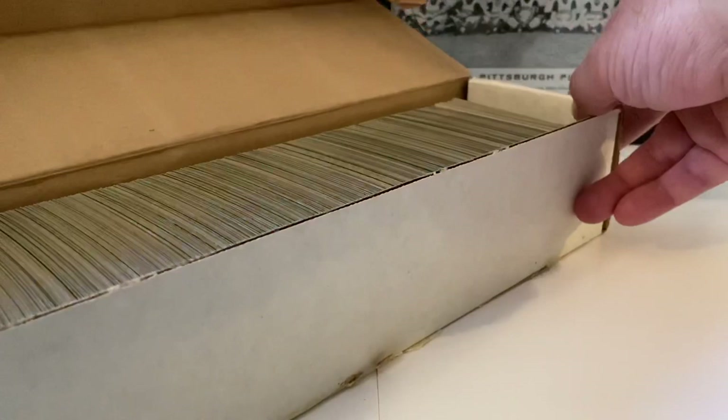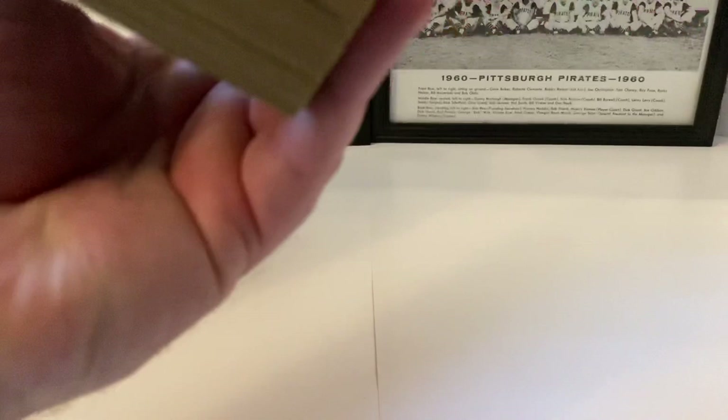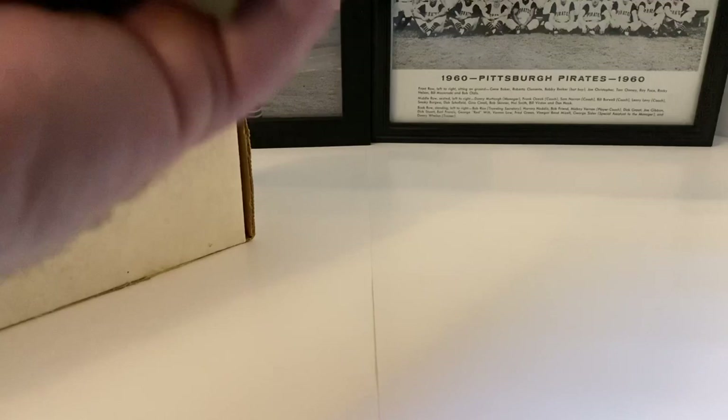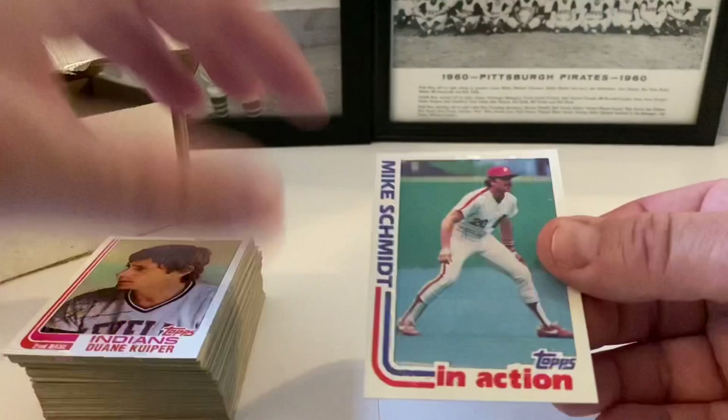The cards actually look like they're not in that bad shape. Let's find out what we got. This is a partial box so I'm wondering if it's a whole set, partial set, or what we're looking at. This could be a nice little find because I already see a Mike Schmidt in action card to start us out.